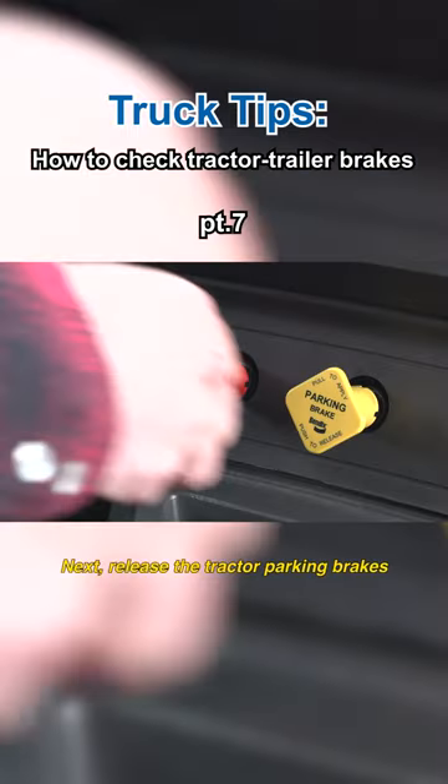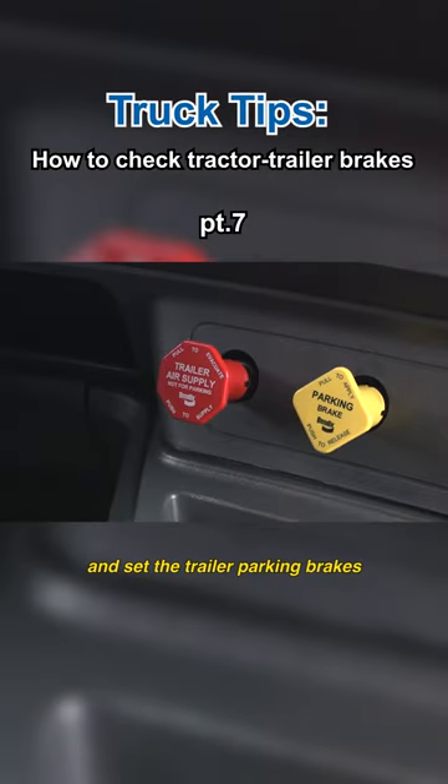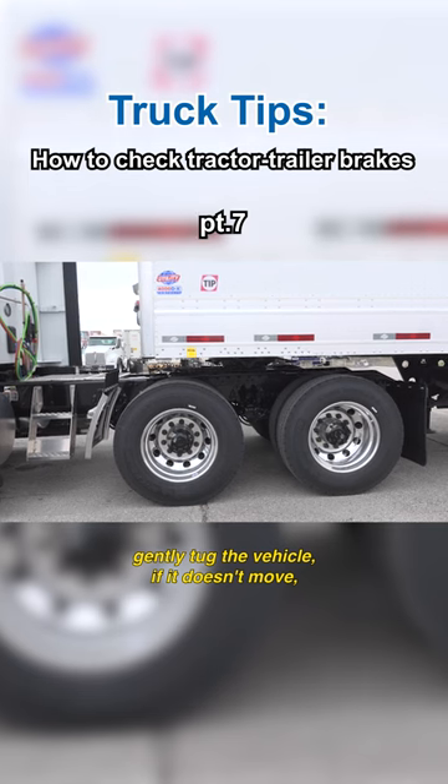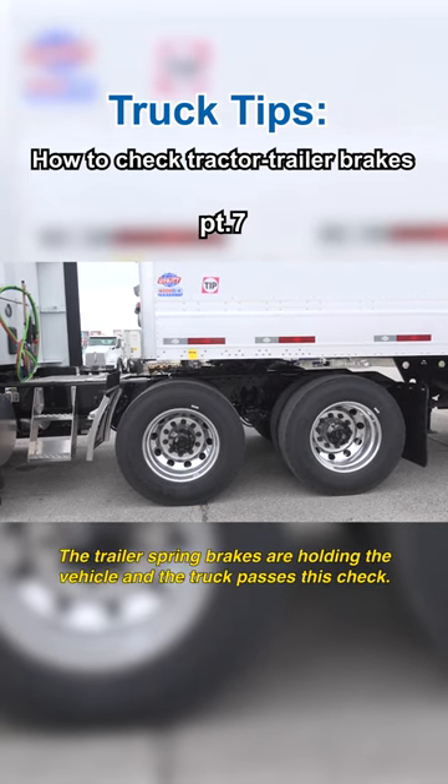Next, release the tractor parking brakes and set the trailer parking brakes. Like before, gently tug the vehicle. If it doesn't move, the trailer spring brakes are holding the vehicle and the truck passes this check.